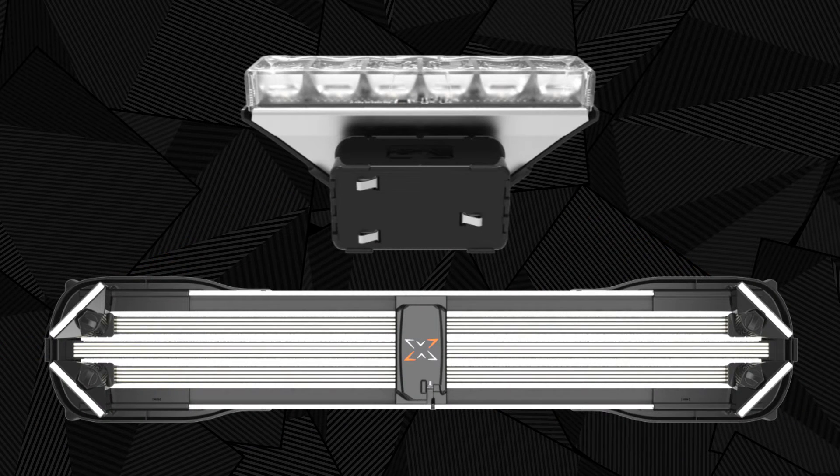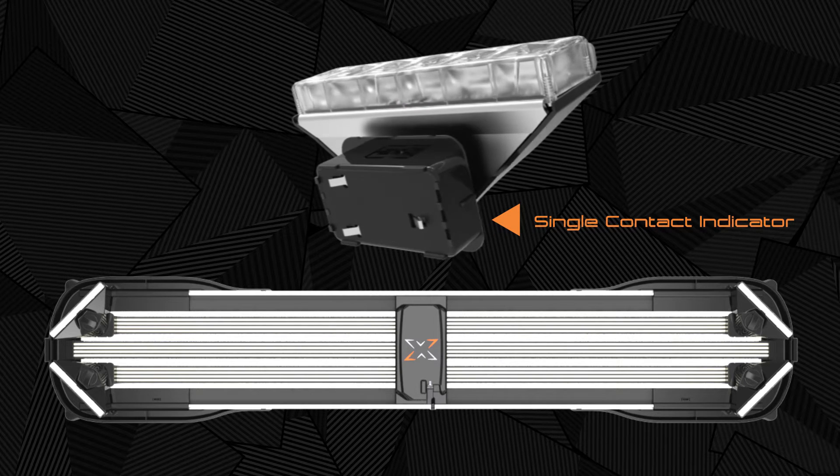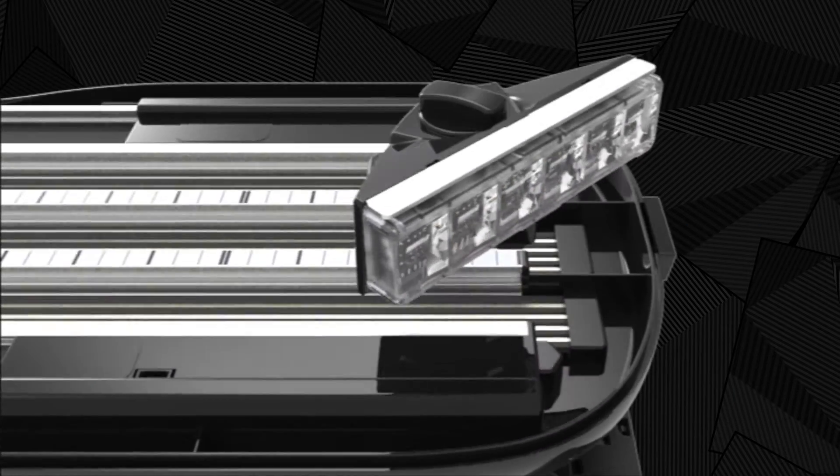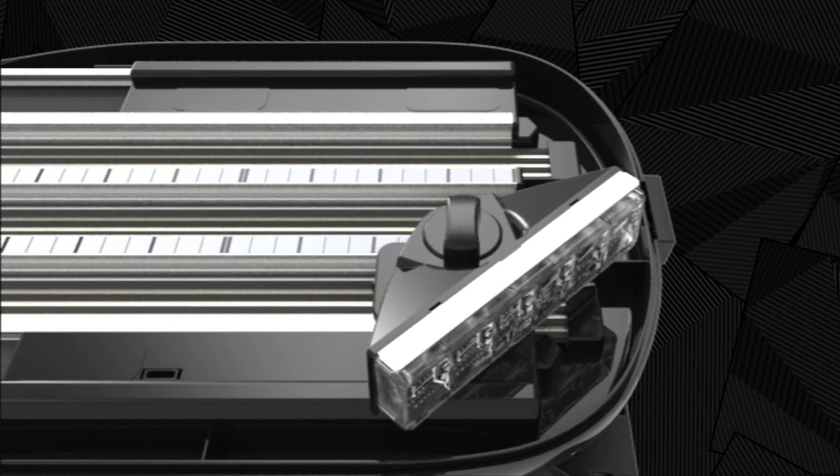With the power off and standing at the rear of the light bar, face the single contact indicator on the module base towards the central control port on the light bar. Drop in, rotate to desired angle, and lock in place.